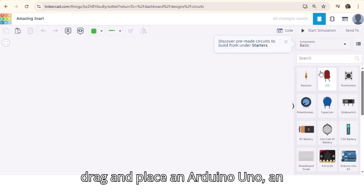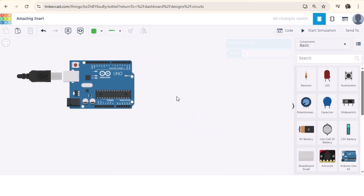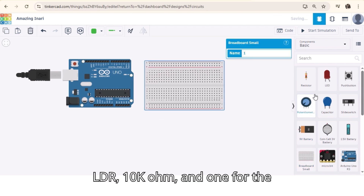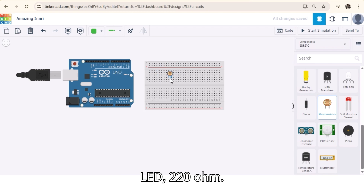From the components panel, drag and place an Arduino Uno, an LDR (light dependent resistor), an LED, and two resistors — one for the LDR at 10k ohm, and one for the LED at 220 ohm.